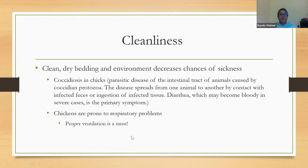Cleanliness is very important. Make sure you have clean, dry bedding and environment to decrease the chances of sickness. Coccidiosis is very common in chickens and chicks — it's a parasitic disease of the intestinal tract caused by coccidian protozoa that spreads through contact with infected species and ingestion of infected tissue. You may notice diarrhea, which can become bloody in severe cases. Chicks are also prone to respiratory problems, so proper ventilation is a must — make sure your coop has windows or fans.